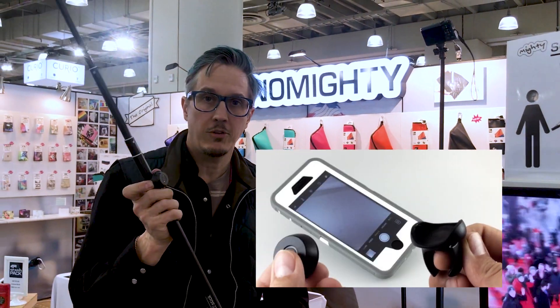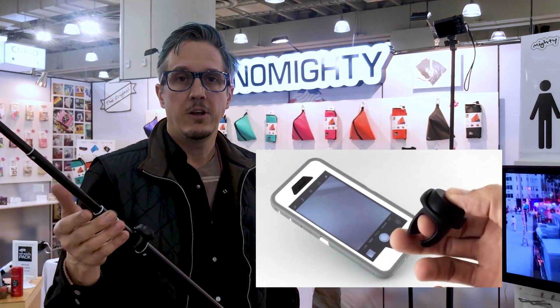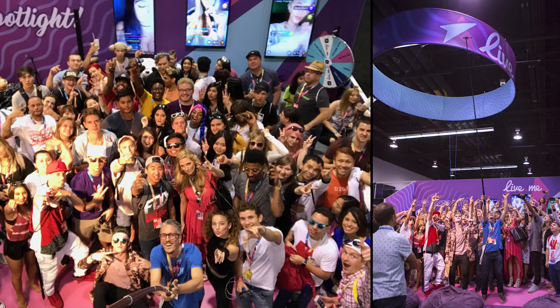It comes with a Bluetooth remote, so this little remote can start and stop your video or take a picture. So if you want to make the most epic group selfie ever, you can use the Bluetooth remote and shoot with that.